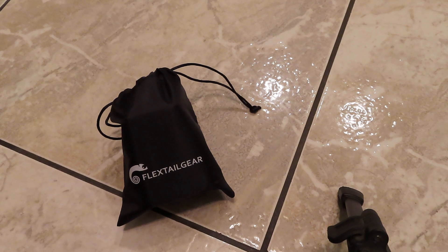This is Lucky from Great Gadgets and Gear. I got another review for you. This is the Flex Tail Gear Max Pump. There's a lot of these pumps under a lot of different names. We'll go over some quick boring specs and then we'll get to it.